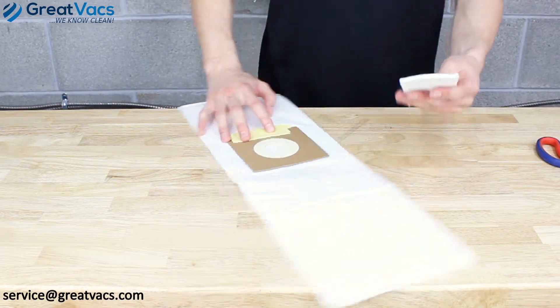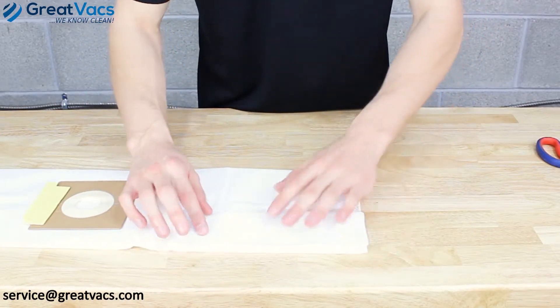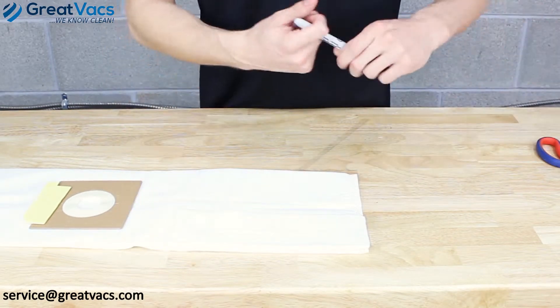Let's begin this process — it's pretty easy. Just take your existing post motor filter, lay it on the bag, take your marker and trace it out.